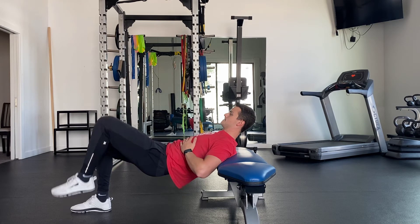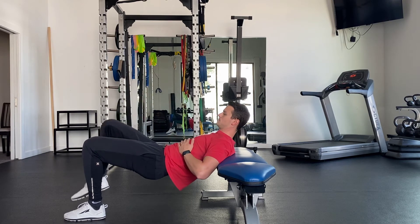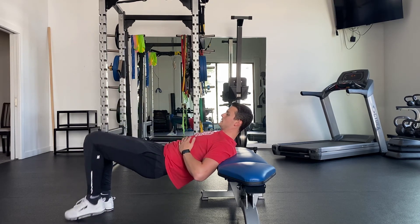Repeat this exercise as prescribed. Performing this exercise with your pelvis tucked is vital to feeling your glutes engaged. If you feel this in your low back, be sure you are resetting the tuck on every set.